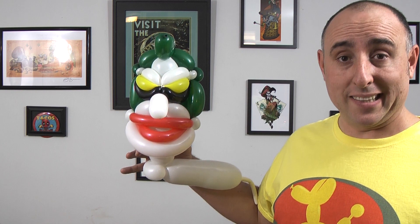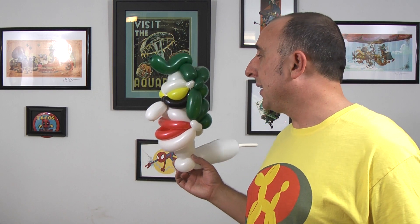Alright, how's that looking for his face? It's almost going to be like life-size. Guys, this is going to be huge. Now that I got his head done, I guess the next thing to do is to figure out his body.